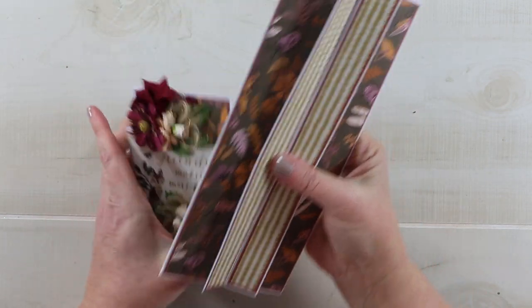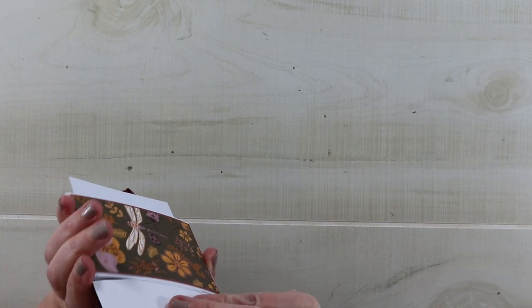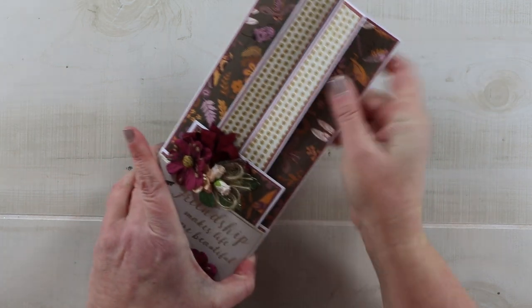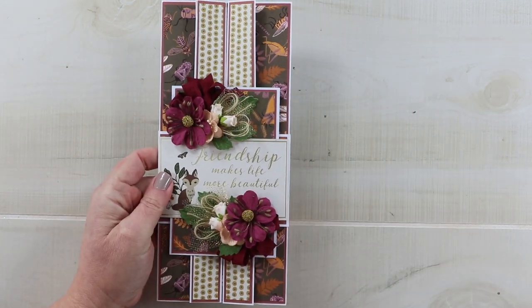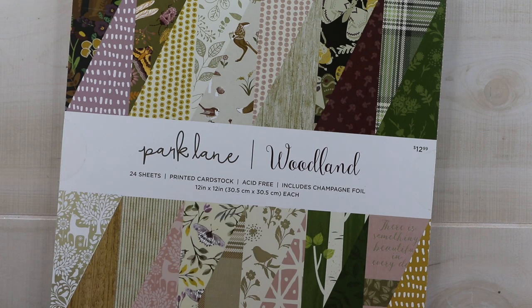In my last video I mentioned that I was waiting for a couple of collections to become available to order from scrapbook.com. In the meantime, I did pick up a couple of paper pads from Joann's. These are Parklane paper pads — their store brand — and this particular one is Woodland. I think it's absolutely beautiful. The colors are very warm and rich, and it has very nature-inspired patterns with almost a little bit of a boho vibe.